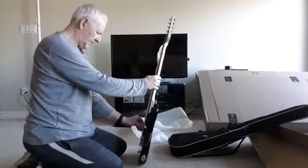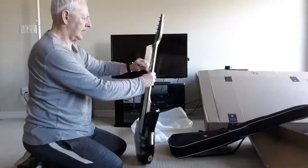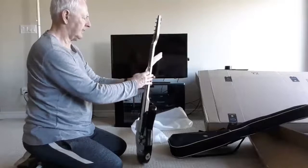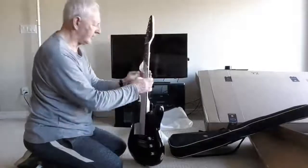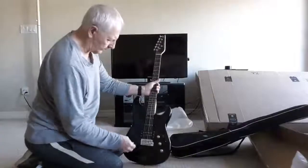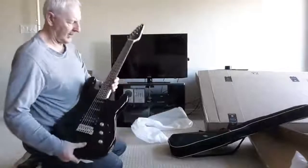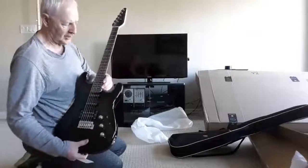It's got paper on the strings, which is a nice touch — I don't remember that happening before on the Moon, the blue one that I got. Oh my god, the fret ends are absolute knives!